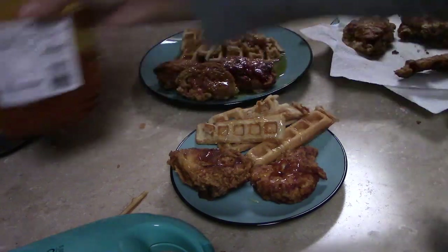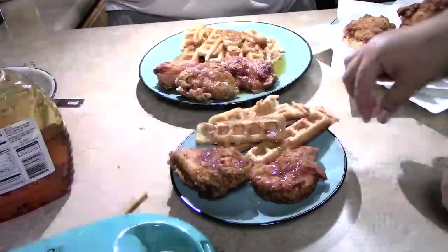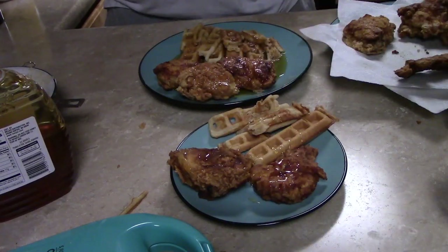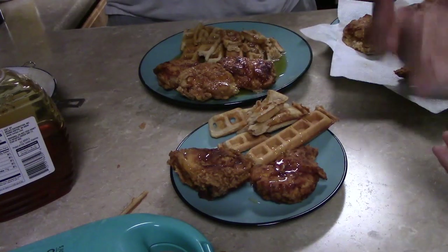However you like it — some people put gravy on there. So this is our chicken and waffles. It's good! What do you think, Lucas? I haven't tried it yet.